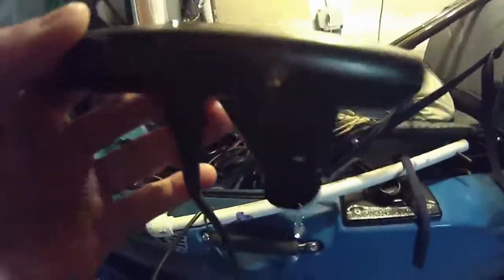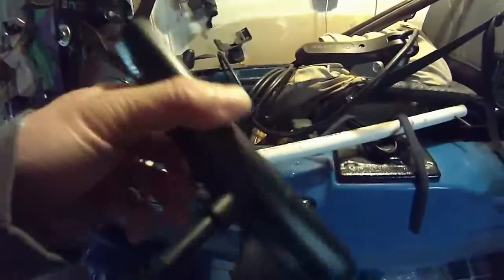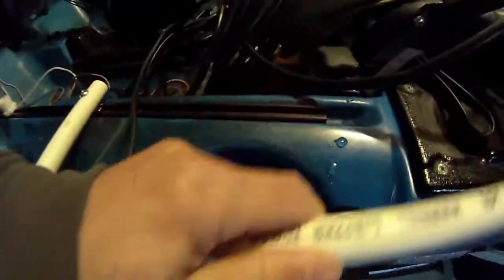I didn't even know I had so much water in there. Anyway, this is the transducer and that's the big monster 3D. What I'm going to do is cut this off and see if I can mount that big monster onto this.